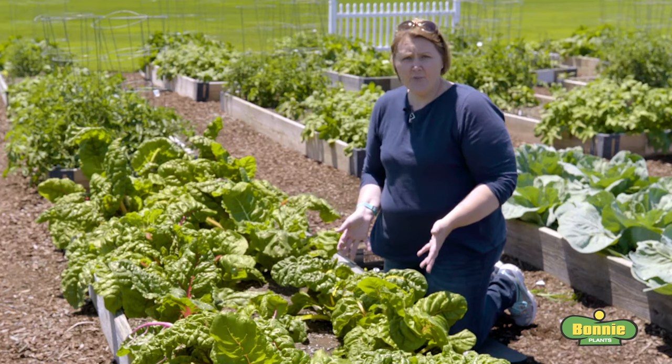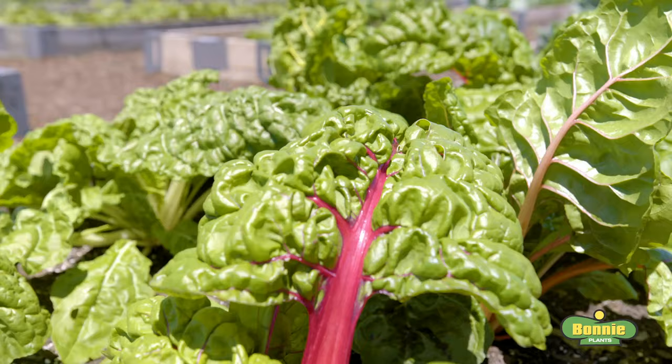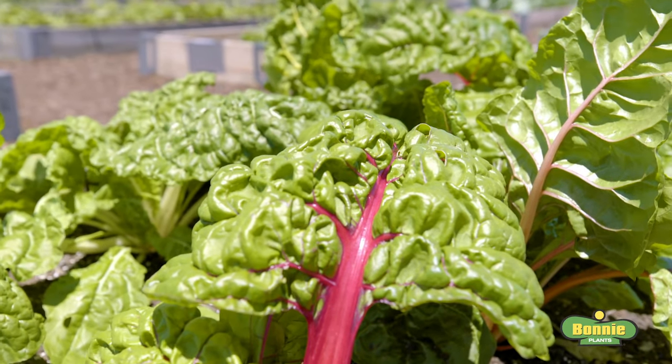Swiss chard is most tender when the leaves are small. You can harvest them anytime they're bigger than four inches, but the ideal size is between about eight and twelve inches long.